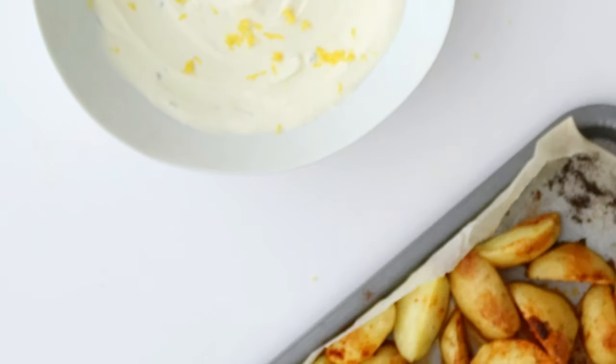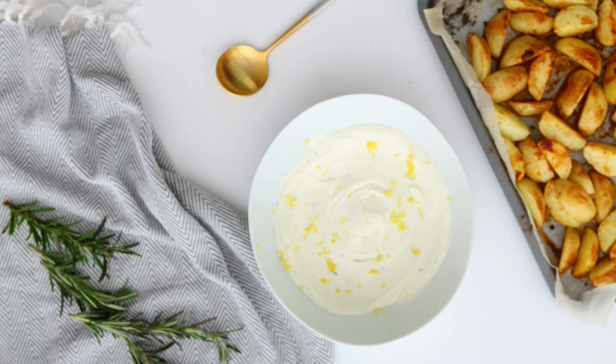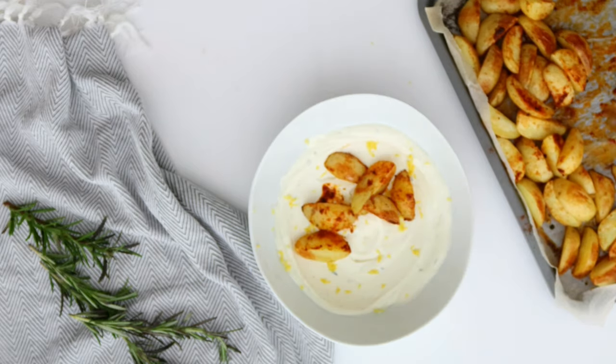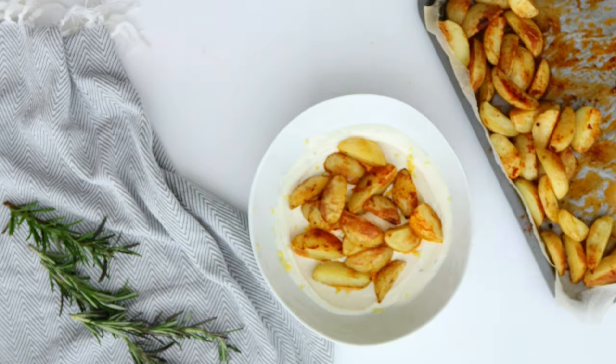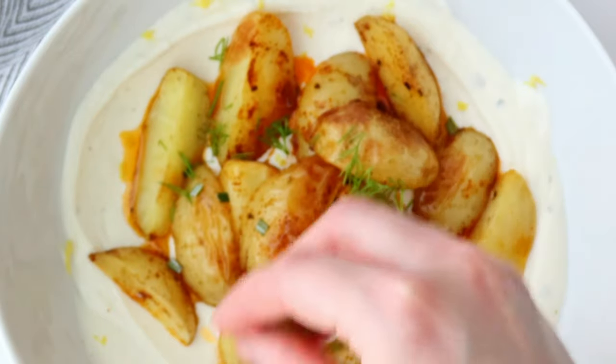And here you go — our crispy potato wedges are done. This recipe goes well at any party as an appetizer and you will definitely surprise your guests. Top with some fresh dill and enjoy! Bye bye!